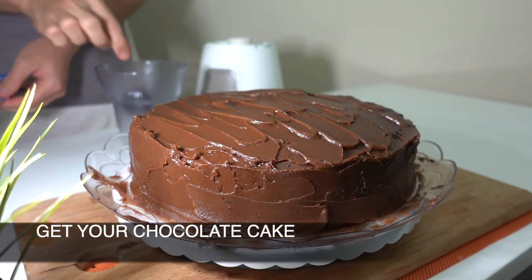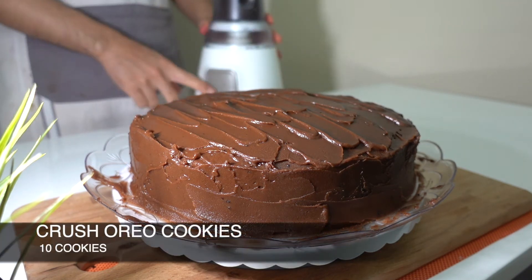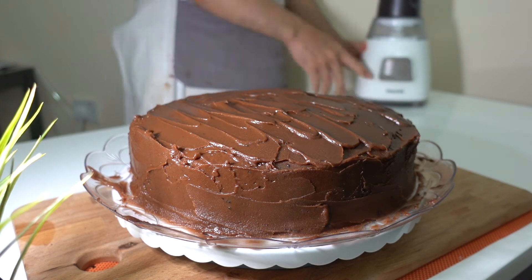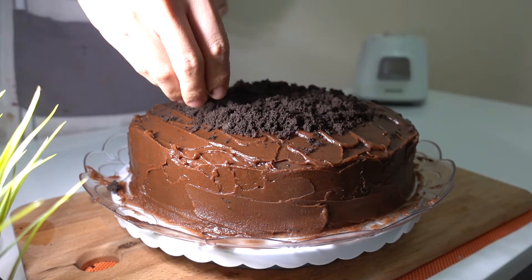You will crush Oreo cookies manually or using a blender. Now you're ready to decorate your chocolate cake with worms and dirt.